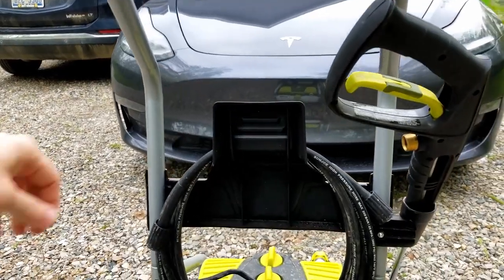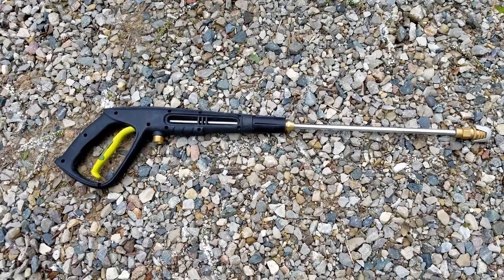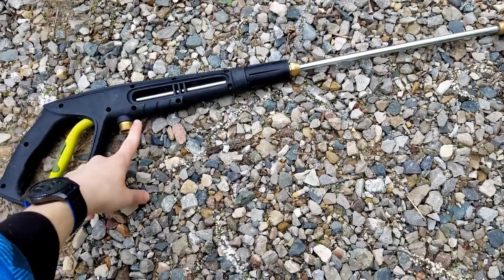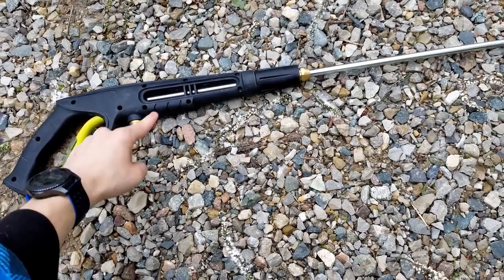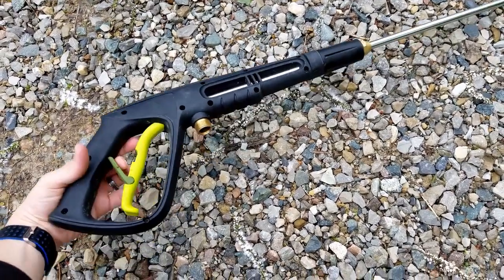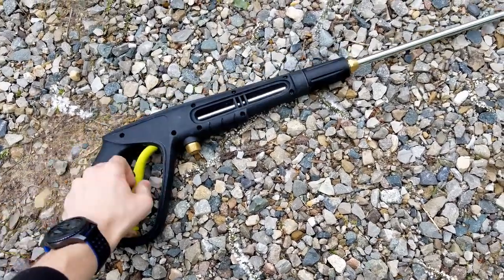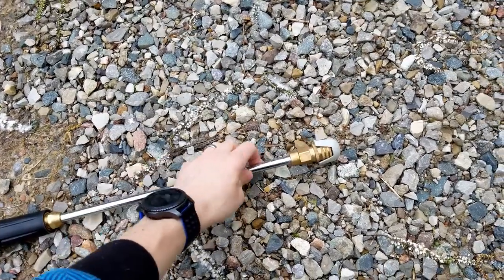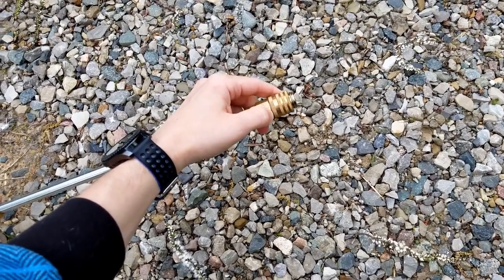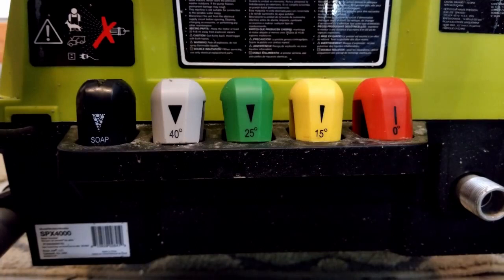This is the high pressure hose that connects the unit to the gun. The gun is pretty lightweight — it's easy to wash an entire car holding it one-handed. You connect your high pressure hose right here, and there's your trigger. You do have this safety stop here, so I put this in place when I'm changing nozzles because I don't want to blast my hand off. This end is where you attach your nozzles — you just pull back and the nozzle comes right off.